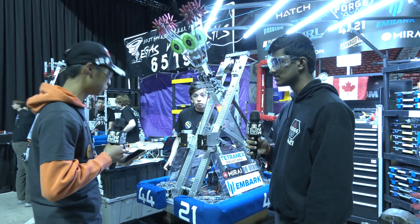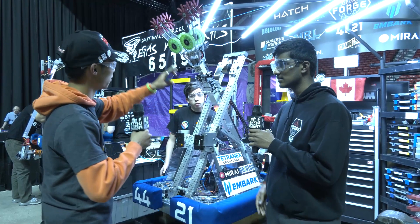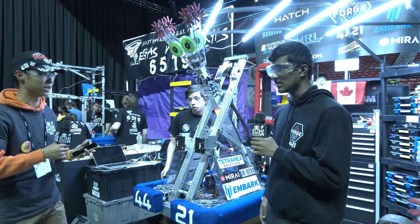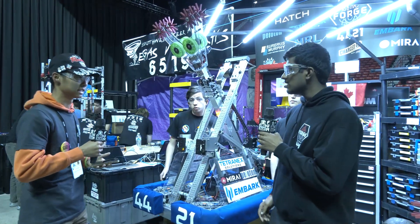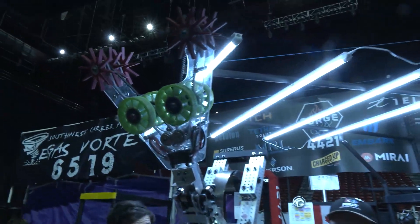I'm here with Sanjay to talk about the intake. I really love how you guys designed it — tell me a little more about what you chose and why. Originally at the start of the season we were going through many different intake concepts and were actually considering a lasso-type intake.